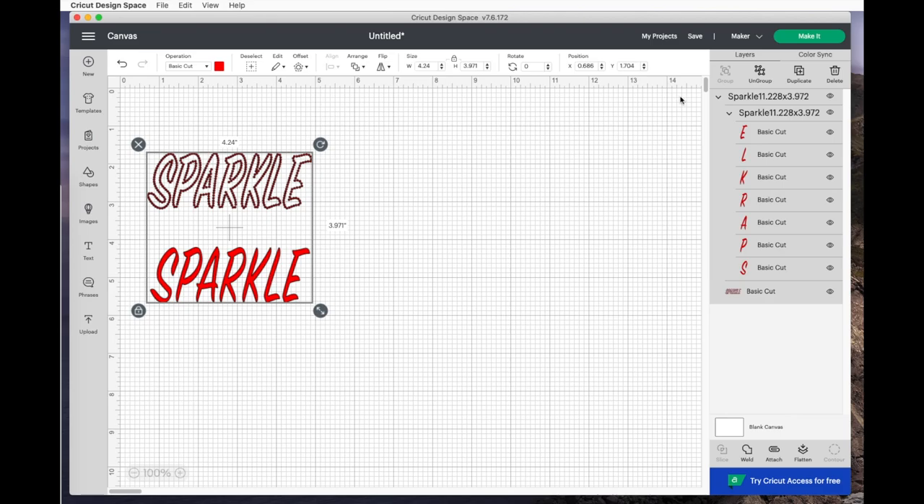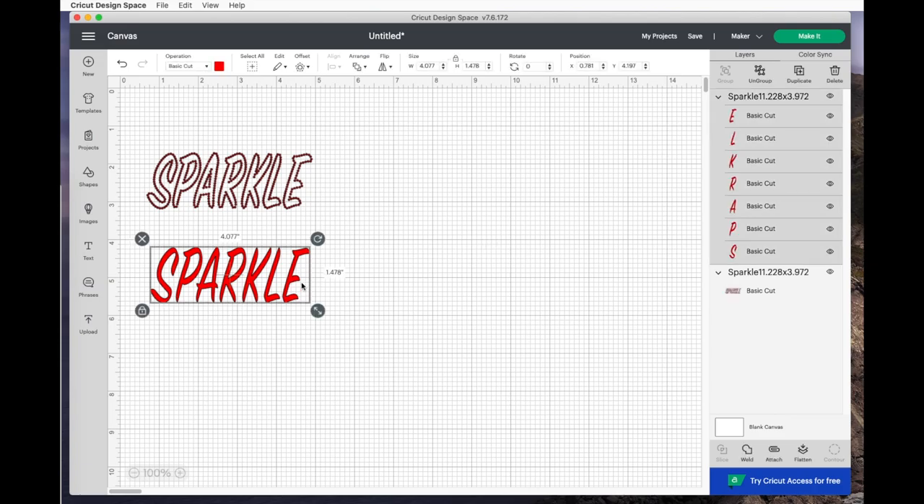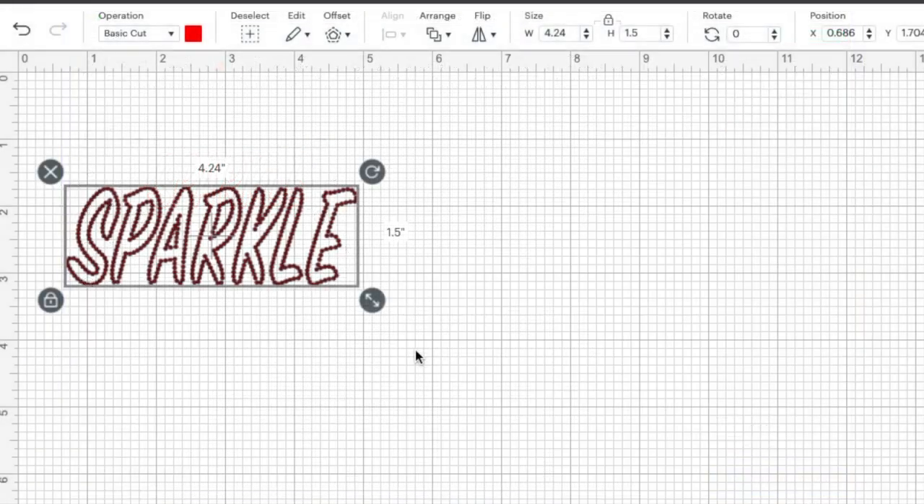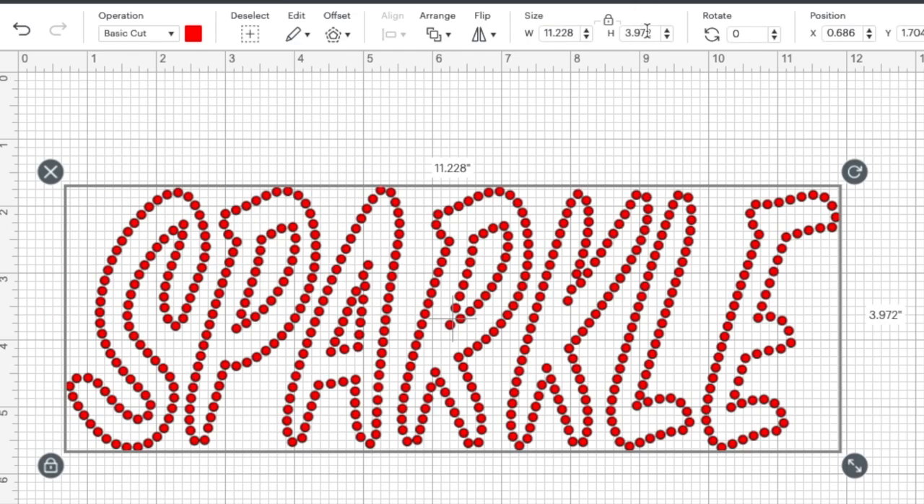One thing I'll need to do — I didn't realize I still had the extra word on it. Let me hit Ungroup, then go ahead and delete this. Now I can see the dimensions of the word Sparkle. It came in way too small. The width was supposed to be 11.228 and the height was supposed to be 3.972. So with it selected, I'll go up to the width and change it to 11.228. When I hit the Return button, it should change to approximately 3.972 tall — and it did. That's just perfect.